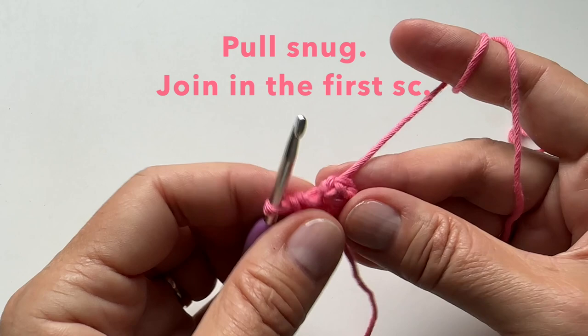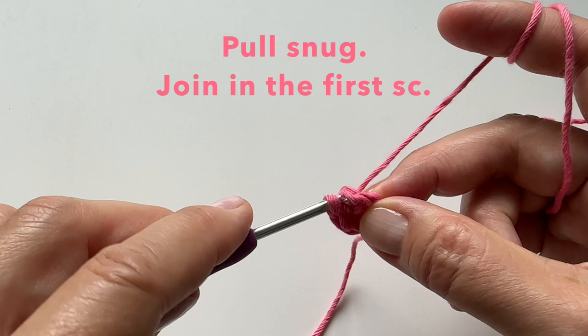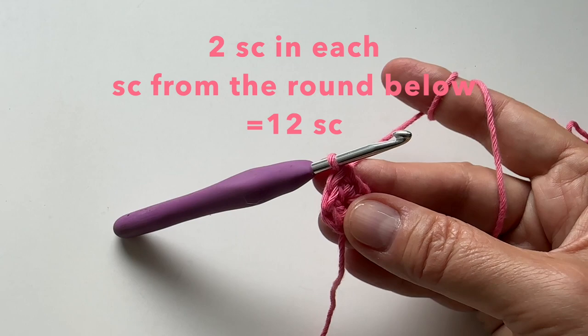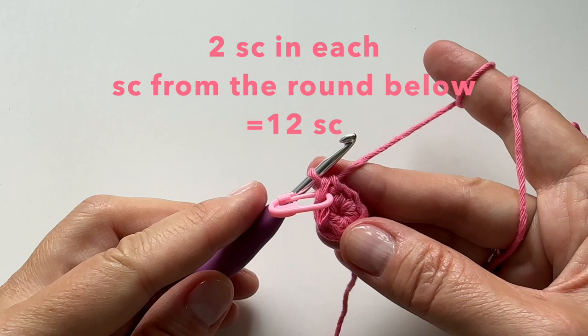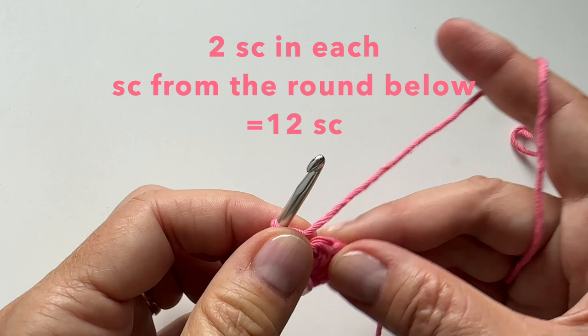We can then pull snug and join in the first single crochet, inserting our hook into that first single crochet, pulling up the yarn. From here, we're going to complete a single crochet — so stop right there and make a single crochet. This is going to have our rounds continue. Let's place a marker in this stitch; this will be our first stitch for the second round. We are going to put 2 single crochet in each stitch.